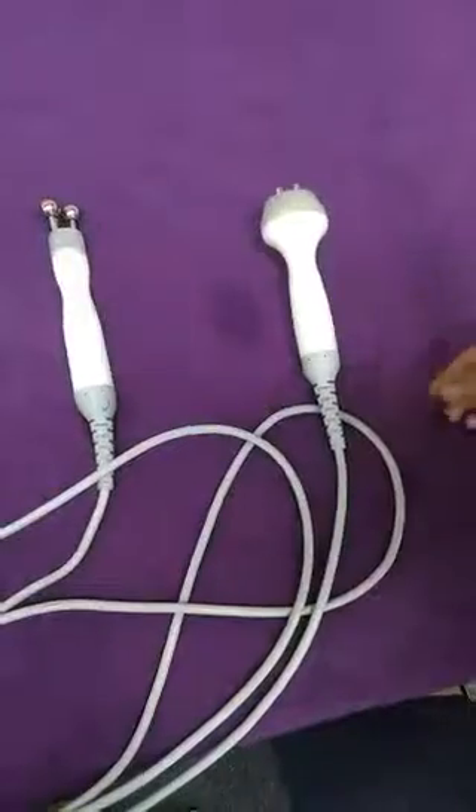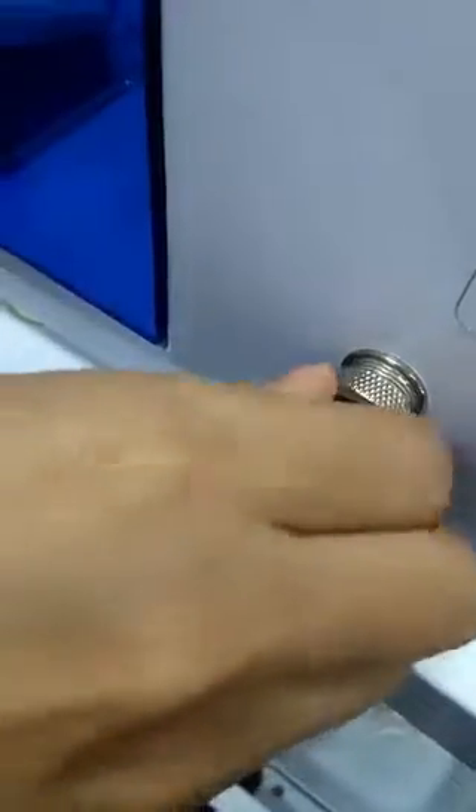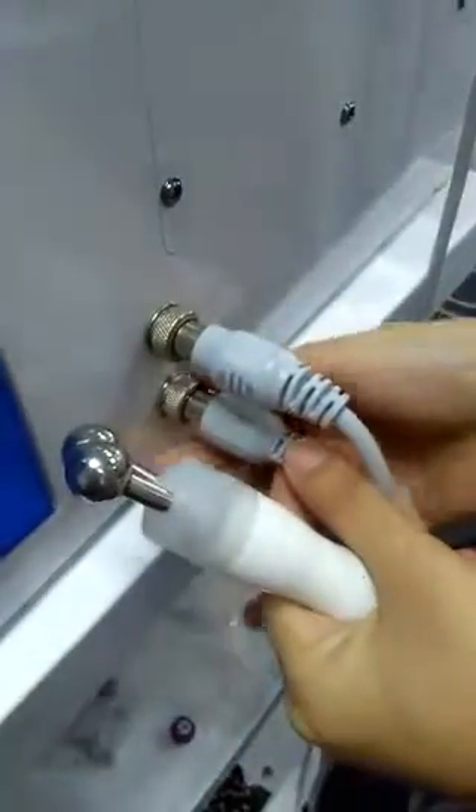Okay, finish. Now connect the BF side — connect the RF, like this one. This is BIO, this is BIO. Connect the waste bottle.